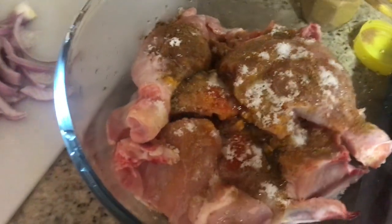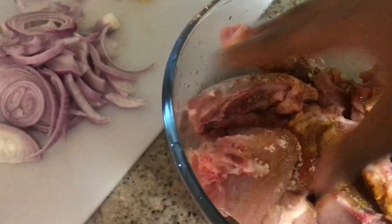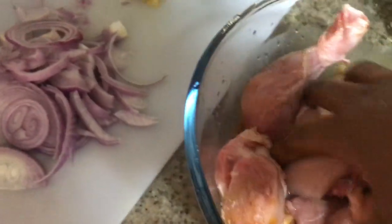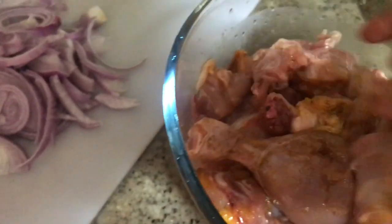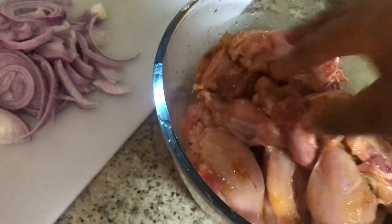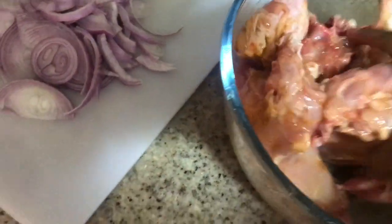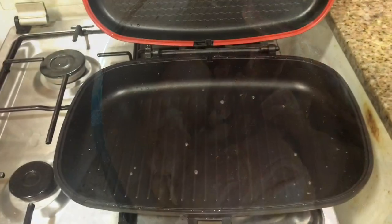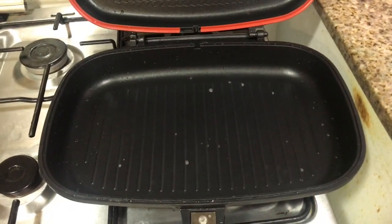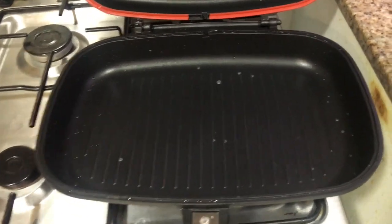I like mixing it with my bare hands, but you have to clean your hands first and do the mixing. Now we are going to put the chicken in the grill pan. Mix your chicken with the seasoning of your choice — I still insist, if you don't like the seasoning, just use salt and you're good to go.